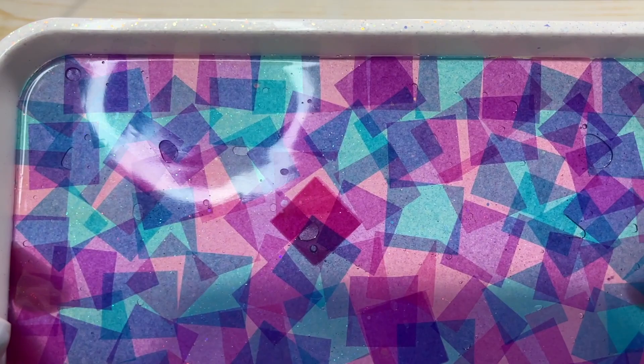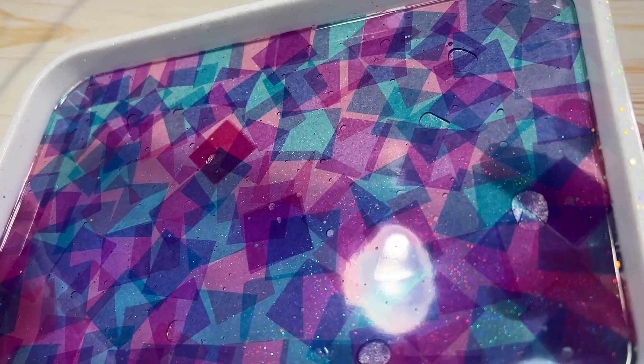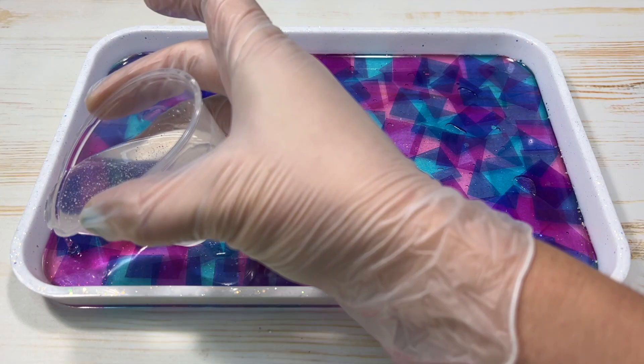I'm really liking how vibrant the colors of the tissue paper look! There are quite a few air bubble cavities here, but not to worry — we can easily mix up a small batch of resin, dome the inside of the tray, and these cavities will disappear just like magic.